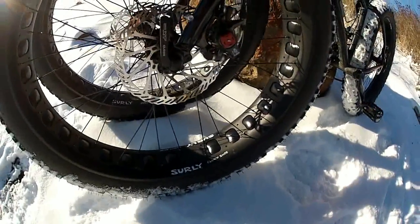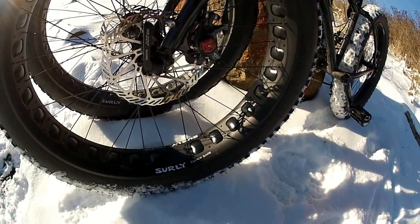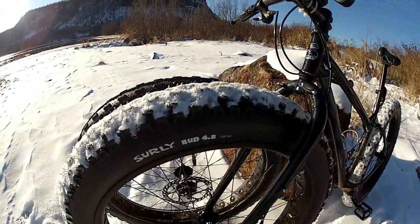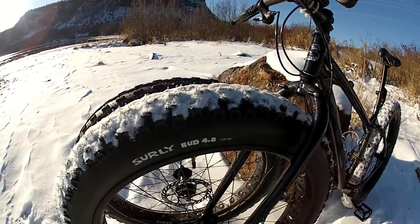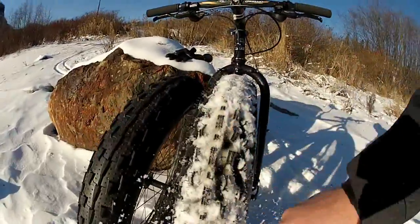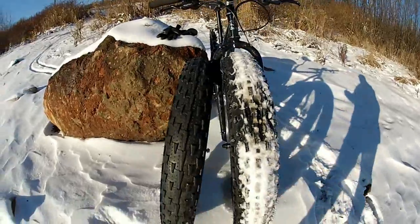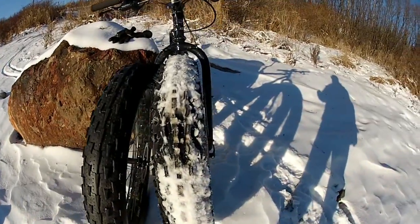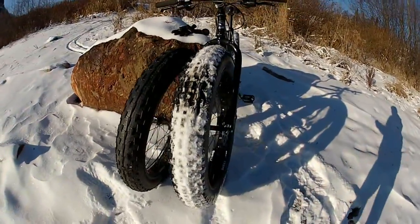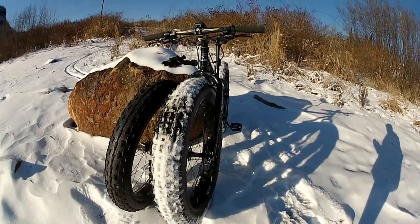If you haven't seen a lot of fat bikes, even this wheel looks cartoonish. But what Surly now offers is the Clown Shoe rim, which is a 100mm wide rim — basically getting to about the rim width of a motorcycle. They have a series of tires that come in around five inches, so this is the Bud 4.8, which is designed for front tire use. Hard to see the tread because there's snow, but in comparison this has a lower rolling resistance tread, while the other has a very aggressive knobby tread.